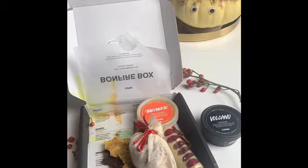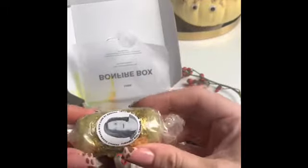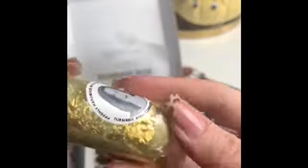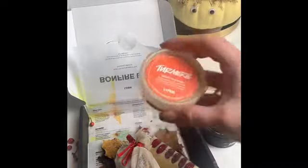Next is a mini version of the Turmeric Roll — it's a cleanser. You basically take a pinch off the end, pop it in the palm of your hand, mix it with water, and it kind of turns into a paste that you rub on your face. This one smells really really good as well — it's quite a spicy-ish kind of scent. I've had this before but I really like the design and the little bit of gold on top.